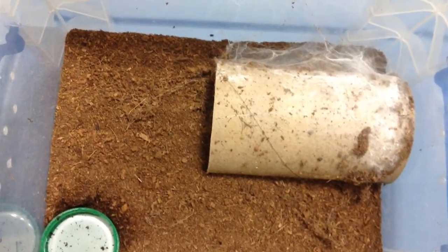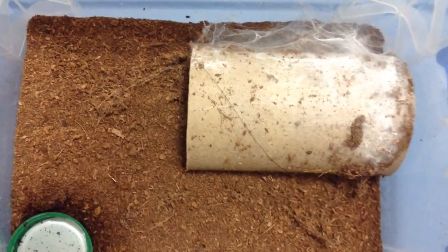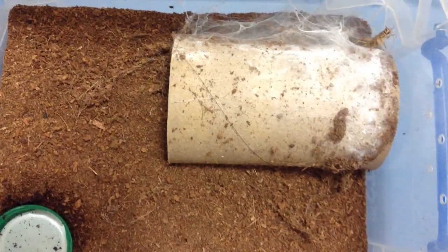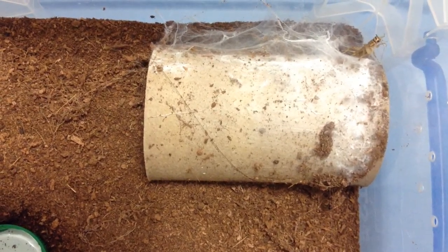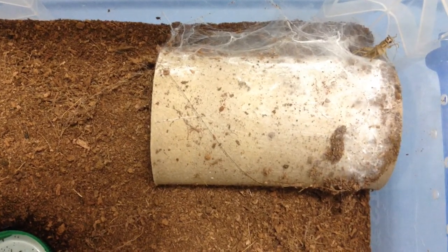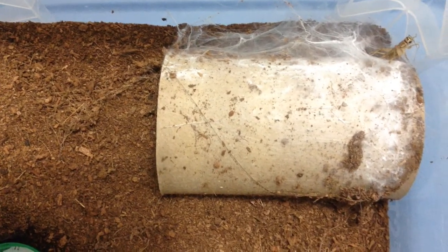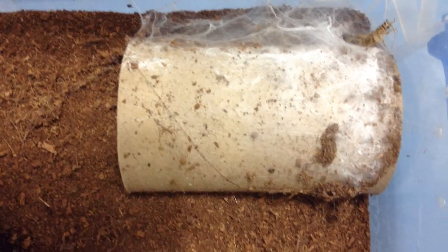This is my Hapalopus sp. Colombia gold form, and it's in its burrow right there. It is going to be getting a cricket as well. We'll see if it wants to eat on camera for you guys. Looks like it doesn't want to eat on camera, so I'll just move on to the next one.